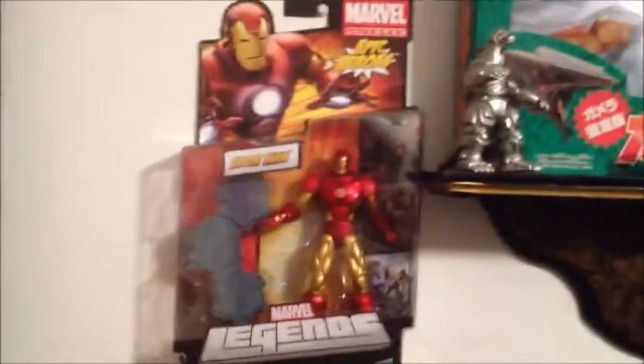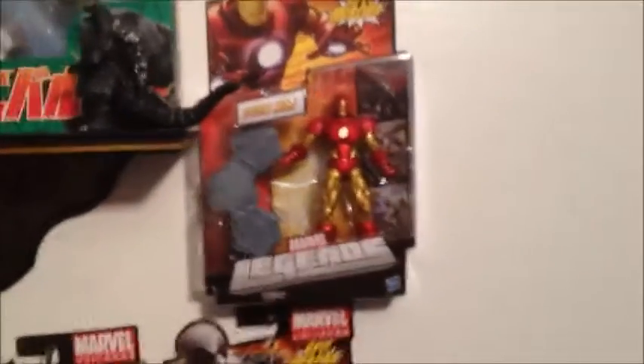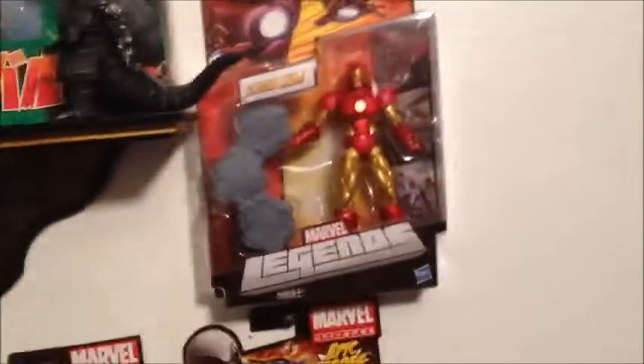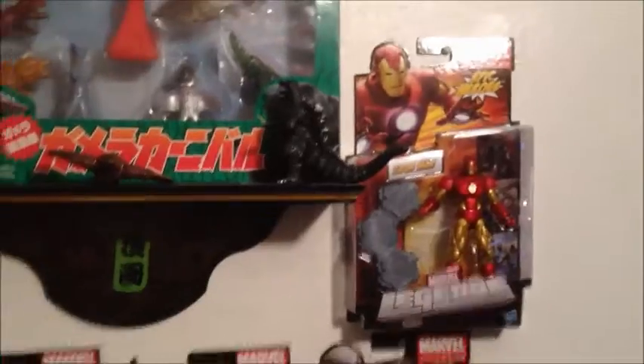For Marvel Legends Wave 3, I left two of the Iron Man figures in the box. I got the eight-figure set, so I got two Iron Men and two Deadpools. I left one Deadpool in package, and I left these two in package because I didn't know my parents were going to give me it — I had already bought one Iron Man myself. I'm not mad that I got two, but Iron Man is probably the least rare, most common figure in Wave 3, which kind of sucks. But I still don't mind.